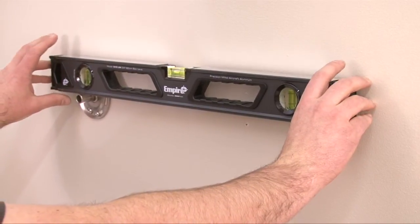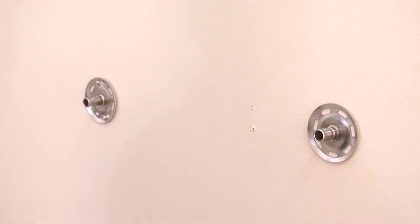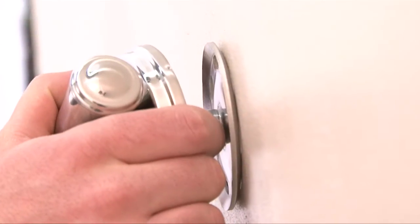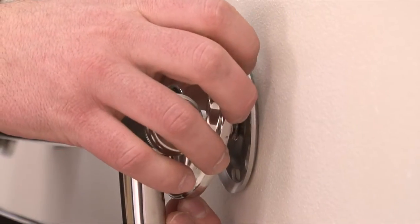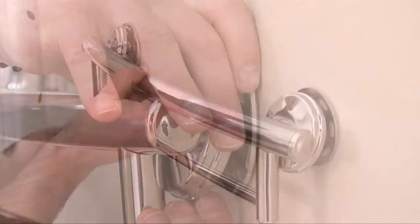Once all flanges are mounted with either a LiveSafe anchor into a hollow wall or a LiveSafe flange into a wall stud, you are ready to mount your Grabsessori fixture. Place each fixture post over the mounted flanges so that the set screws align over the groove of the flange post. While holding back the cover plates on the fixture post, use the allen wrench that comes with the product to turn each of the three set screws around the post evenly until tight.